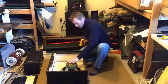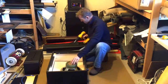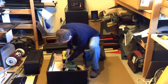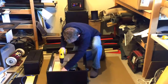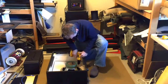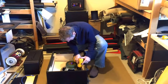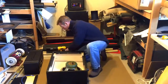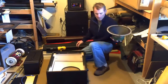All right, so now that we have this opened up, it's real simple to remove the 12-inch speaker. All right, 12-inch speaker is out.